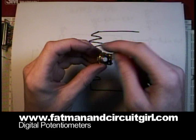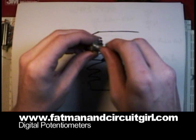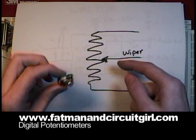The center post on most of them is the wiper, and on the outer two legs is the resistor. As you turn the knob, the wiper touches the resistor in different places along the resistor, changing the resistance between the leads.